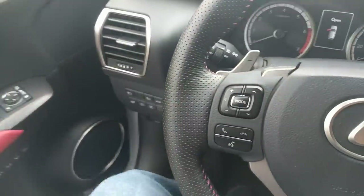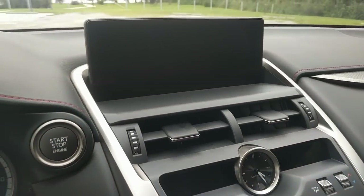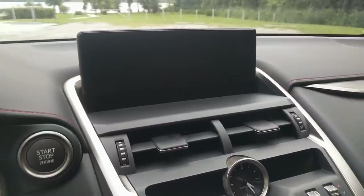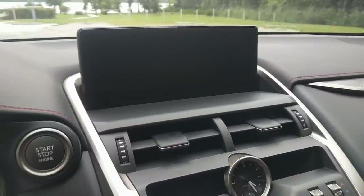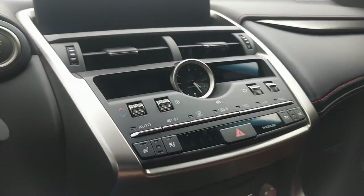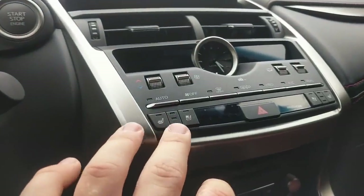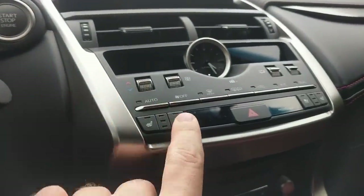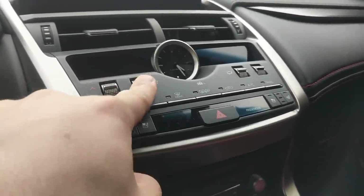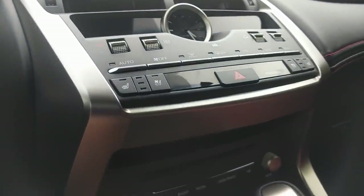Up here we have the Lexus Enform infotainment system, which looks a lot better for 2018 — the resolution is great — but I do not love the way it functions; it's actually an extremely annoying system. Down here we have all of our climate controls, dual-zone automatic climate control, and heated and ventilated seats. All these buttons are really tiny, and they're very nice quality but seem really small if you have big fingers.